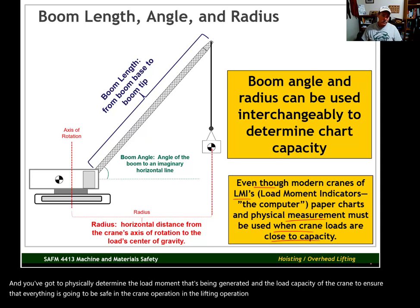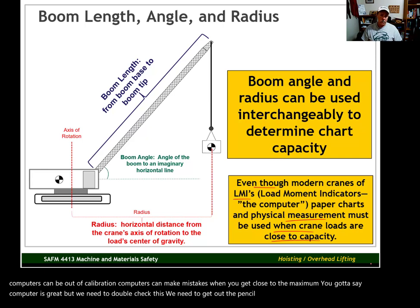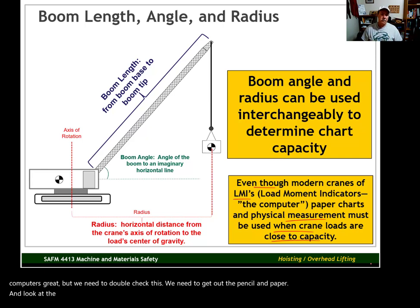The reason there's this requirement is because computers can be out of calibration — computers can make mistakes. When you get close to the maximum, you've got to say: the computer is great, but we need to double-check this. We need to get out the pencil and paper, look at the load charts, and determine for sure that we are safe to make the lift.